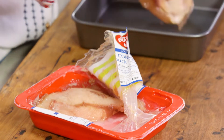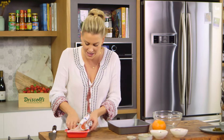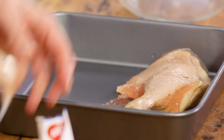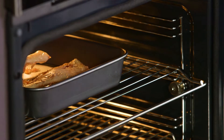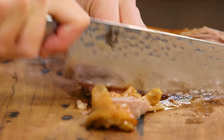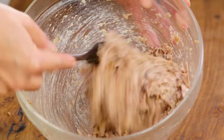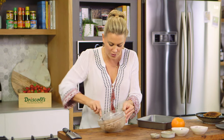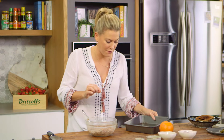Duck rillettes are so delicious, and what makes it really sticky and pâté-like is the duck fat that's going to bind the whole thing together. I'll place this into a tray and it'll go into the oven at 180 degrees for 15 minutes. Once cooked it'll be cooled and then shredded. You can see I've shredded all the duck now and given it a really good mix so it starts to bind in with some of the duck fat.